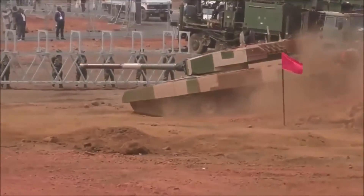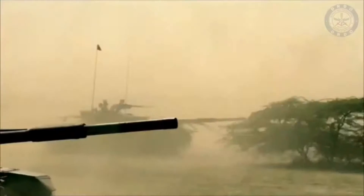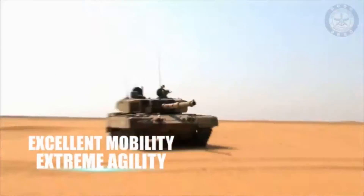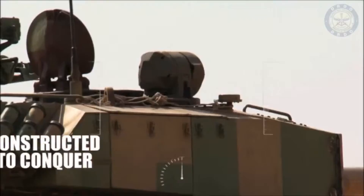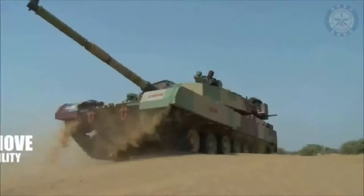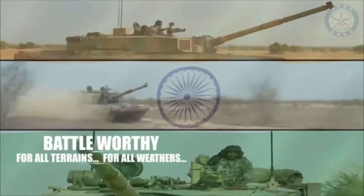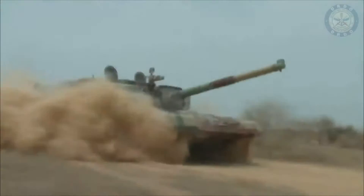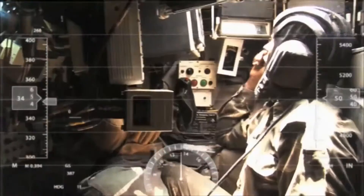The tank is equipped with an indigenous fire control system developed by BEL. It is designed for quick target acquisition with first-round first-hit probability during day and night and in all weather conditions. The Arjun has a gun control system integrated into its 120mm rifled gun to retain aim accuracy irrespective of terrain disturbances. The gunner's main sight is integrated with an automatic target tracking system, which allows the crew to track moving targets automatically.